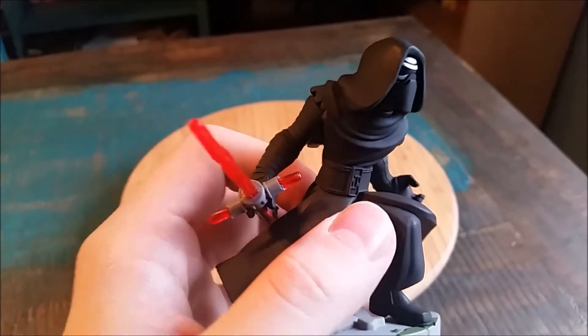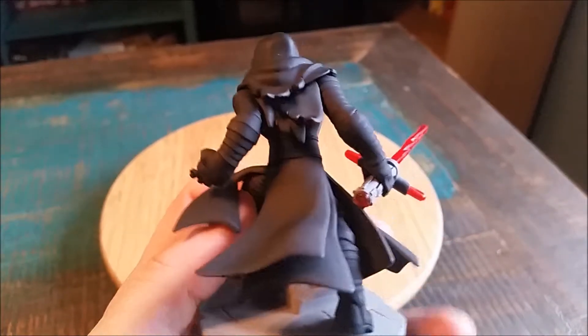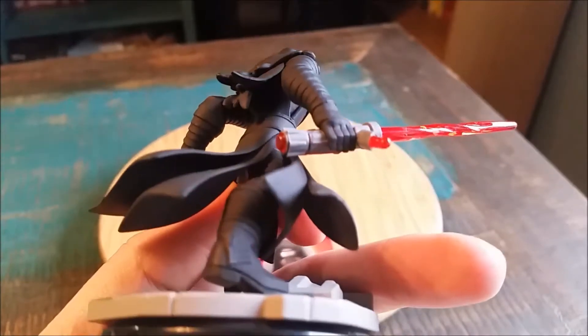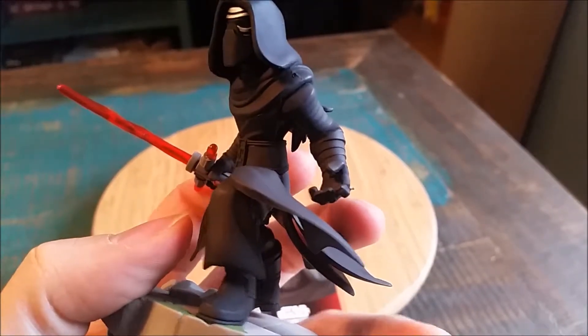See his frayed arm lines that are all wrapped up and that kind of stuff — looks so cool. His little lightsaber there, you can see he's got a hole in the bottom, and it's kind of jagged, portraying the way his doesn't go all the way together.